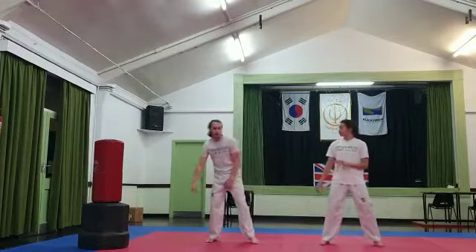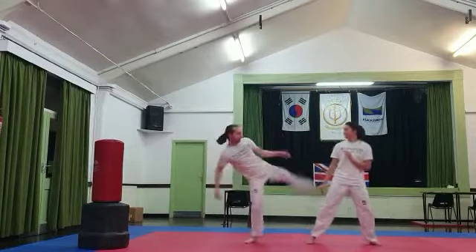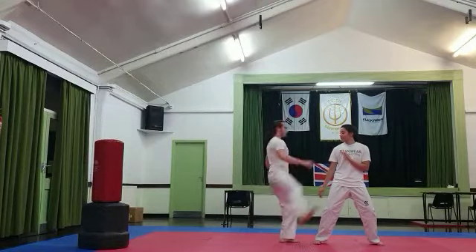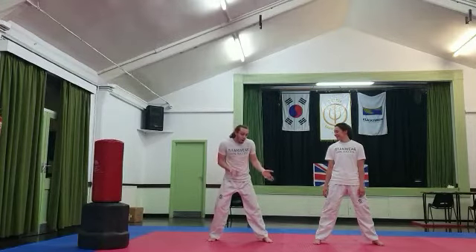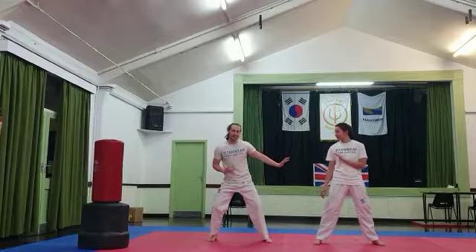The idea in sparring is if both were to hit — the first one lands, and then the back one, as I get closer, comes up and down. It works also if they see the first one coming and get out of the way and try to retaliate — you can follow with the back leg.